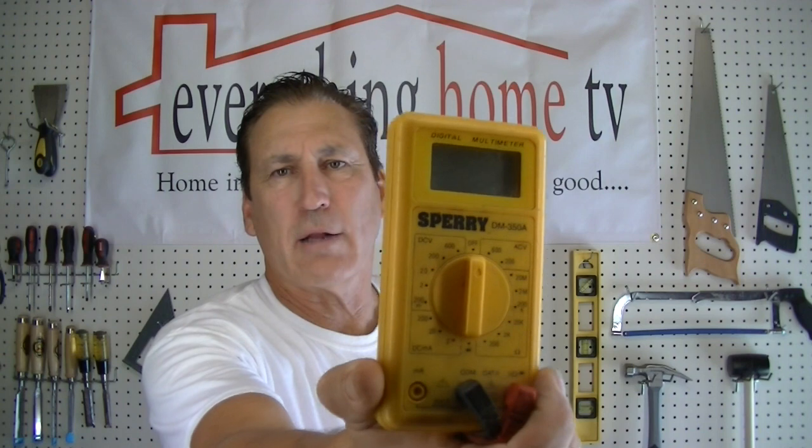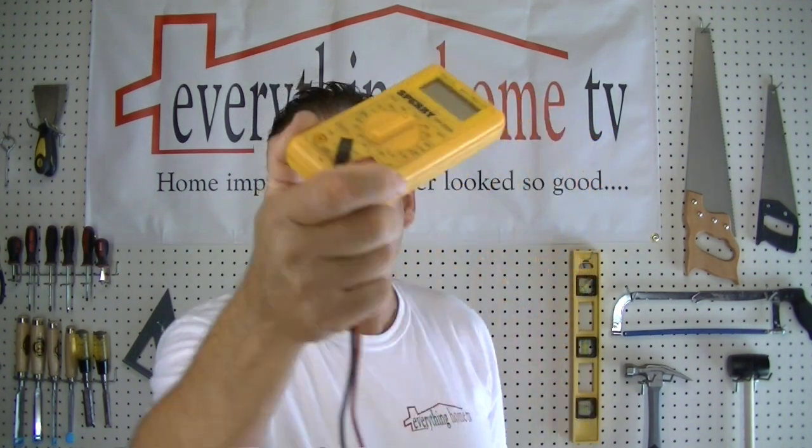Hi, welcome to this edition of Everything Home. Today we're going to show you how to change a circuit breaker. You don't need a lot of tools. One thing that you will need — you can use a regular voltage tester — but what we're going to do today is use a non-contact voltage tester.